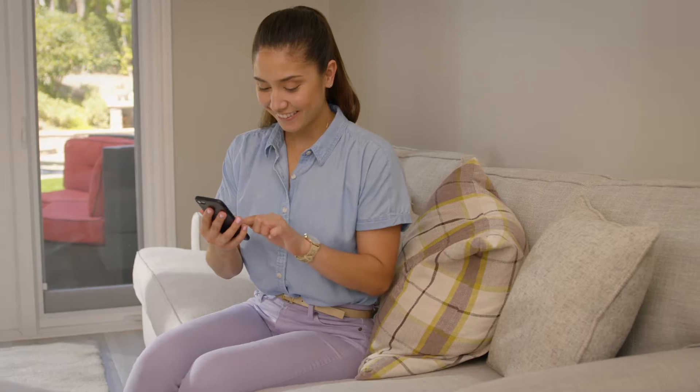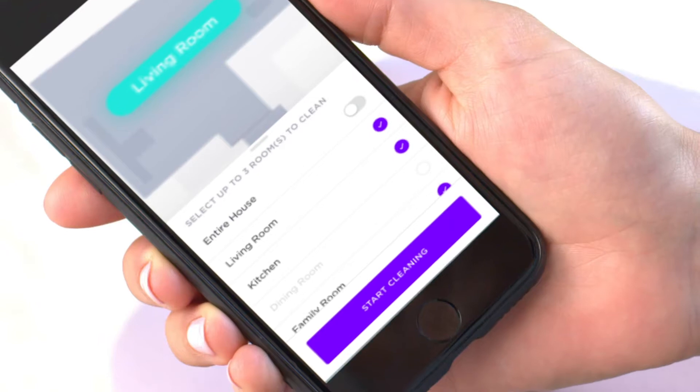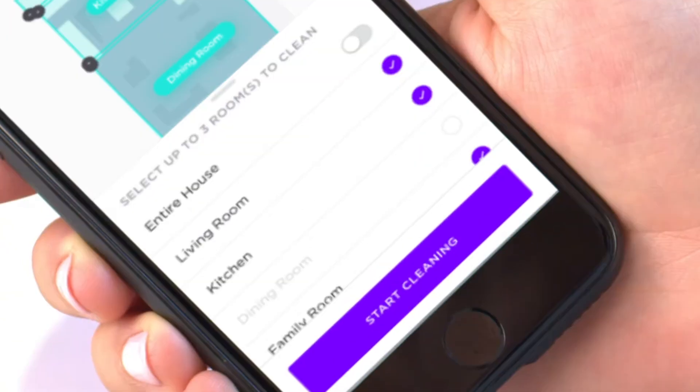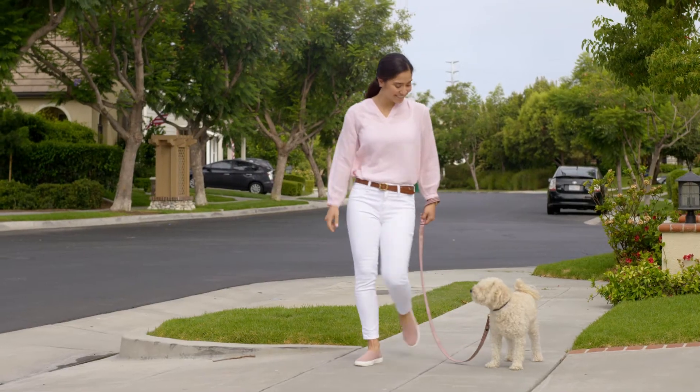Once your robot has mapped your home, you can name your rooms. Creating rooms is easy. Follow the prompts on screen to learn how. Then, select a name for each room. And just like that, your map is ready to be used.